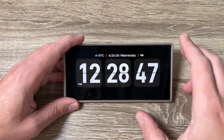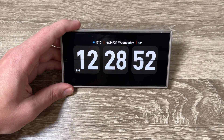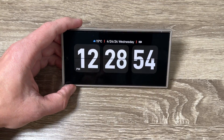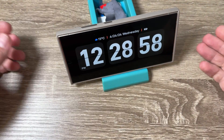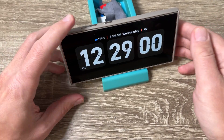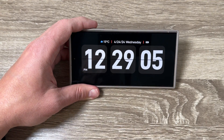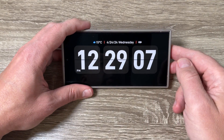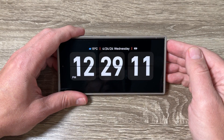This is how it looks now. You can put your phone on a stand and you have a nice clock display. I hope this video is useful for you if you want to use a full clock on your screen. See you in the next video — have a nice day!